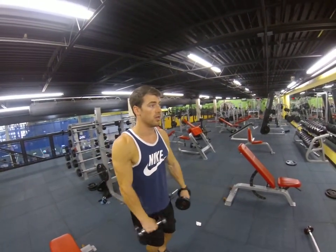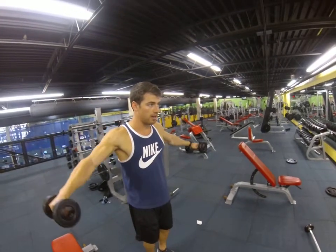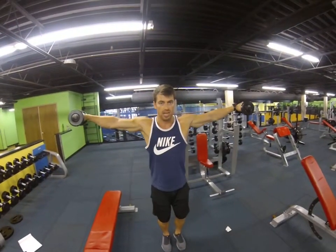Front, side, down. Front, side, down. Front, side, down.